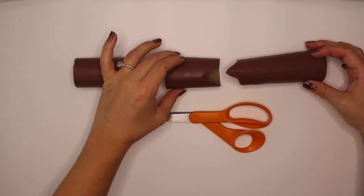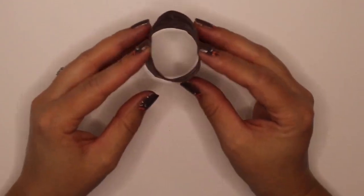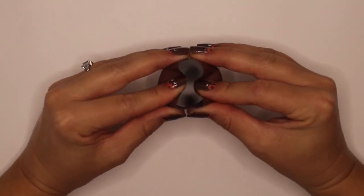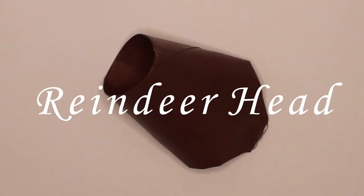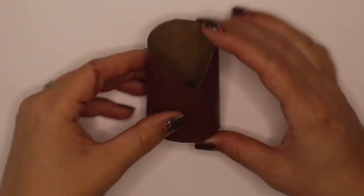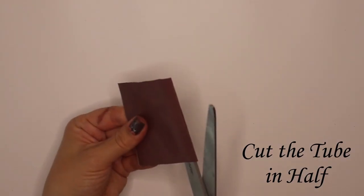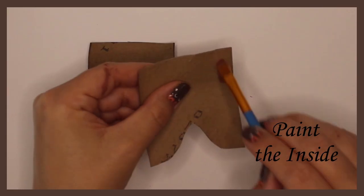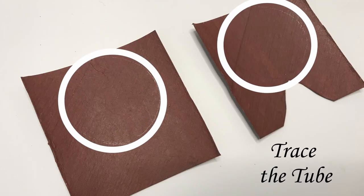Cut the tube into four pieces. Notice the notch in the last two pieces. The first tube is cut three inches long — push in the sides, then squish the top and bottom together, and secure with glue. That was the reindeer's head. Now it's time to make the legs. This portion of the tube is roughly two and a half inches. Squish, cut in half, and paint the insides. Trace two circles using your tube.